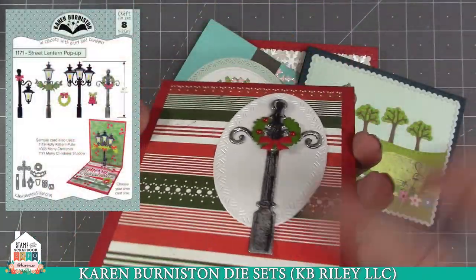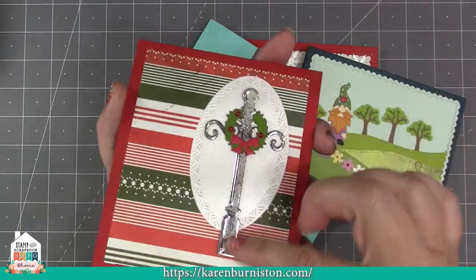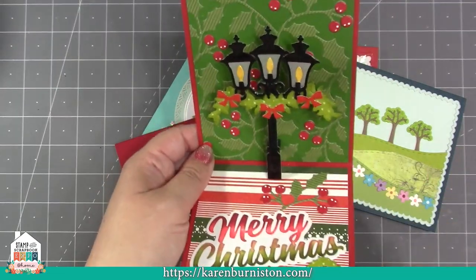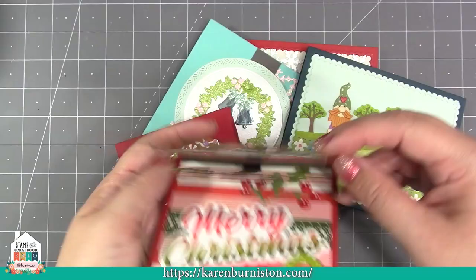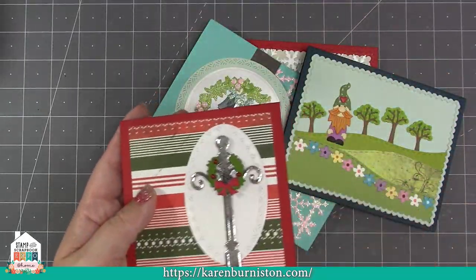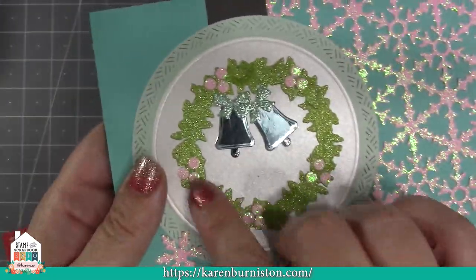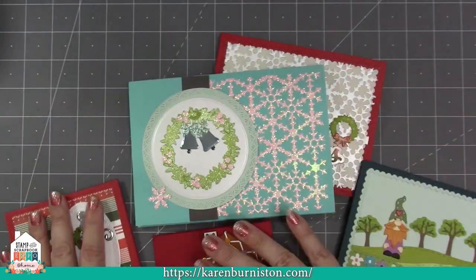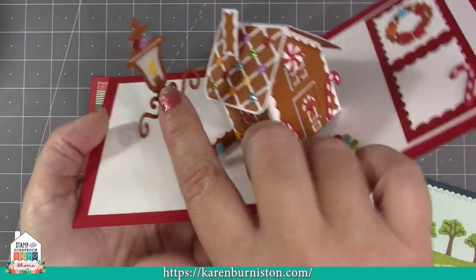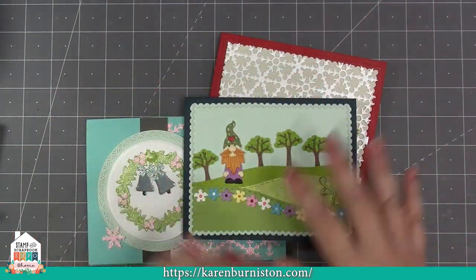We have a new street lantern pop-up — it's very versatile. You can combine the pole and lantern in different ways for different looks, and use it flat or with the included generic pop-up platform to bring it forward. It comes with holiday sashes, bows, and wreaths for holiday cards, but can be used year-round. The background of the lantern really looks like a bell, so you can make bells from it. You can also shorten the pole, as I did here with the gingerbread house — cut it in gingerbread colors and shorten before adding the lantern.